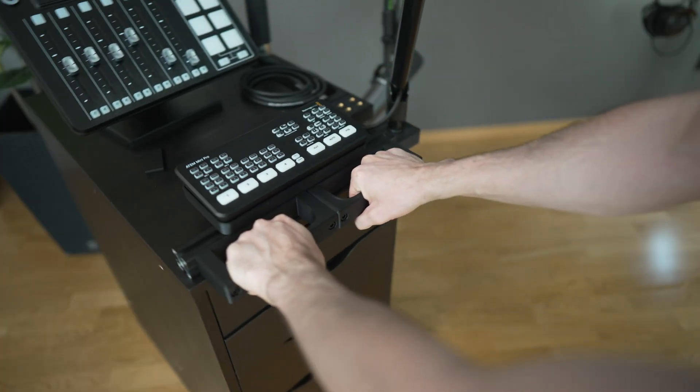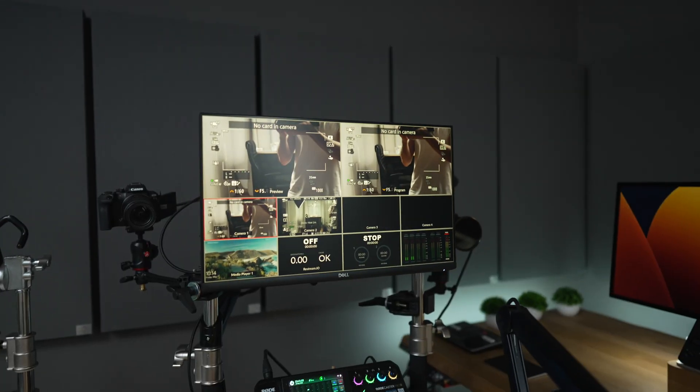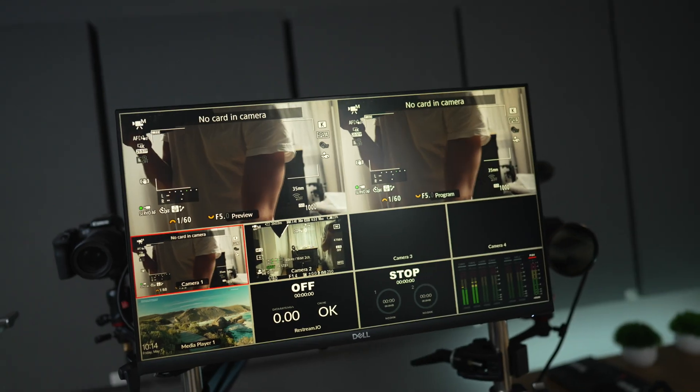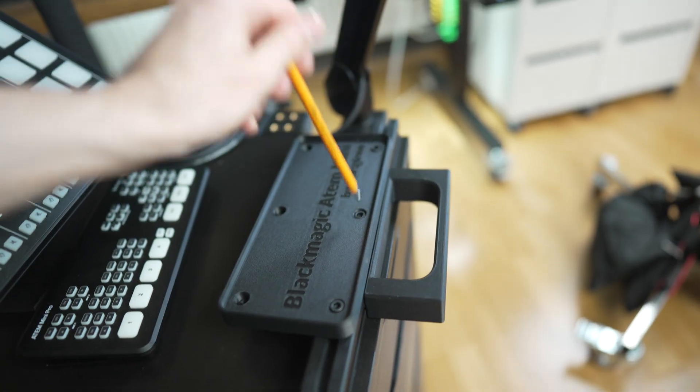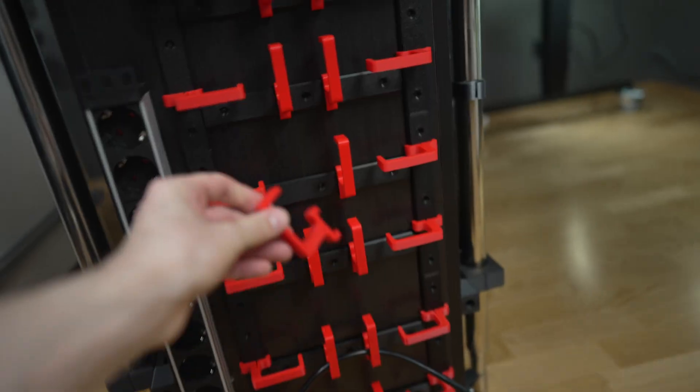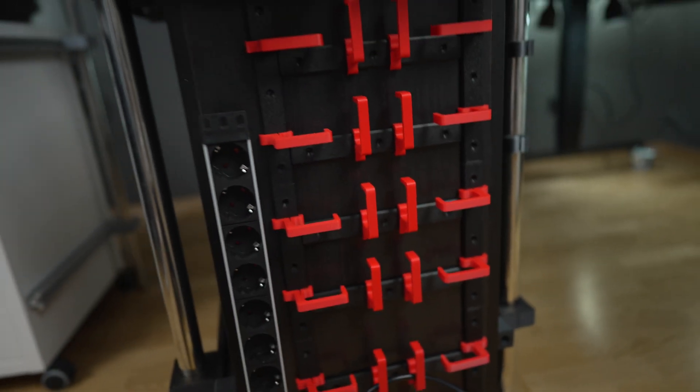Buckle up and let's start the journey together. I'm going to show you my process based on actual examples, because it's the easiest way to learn and usually the most fun. I've made a lot of mistakes.